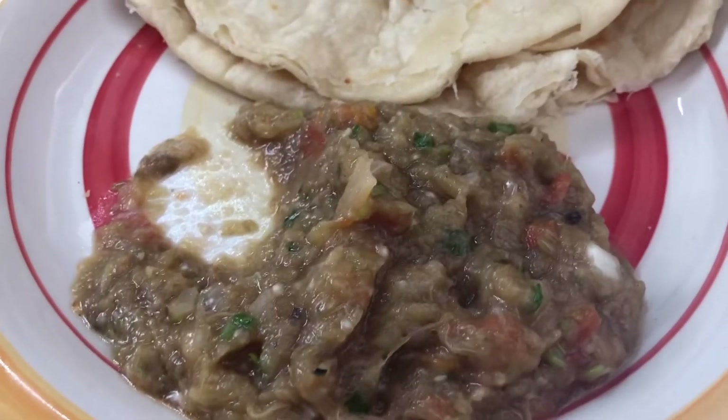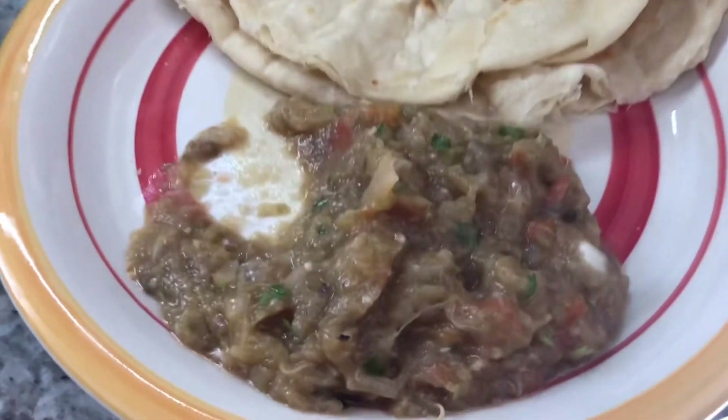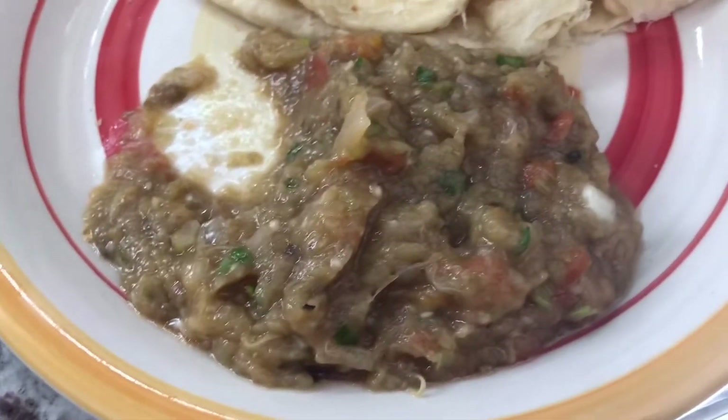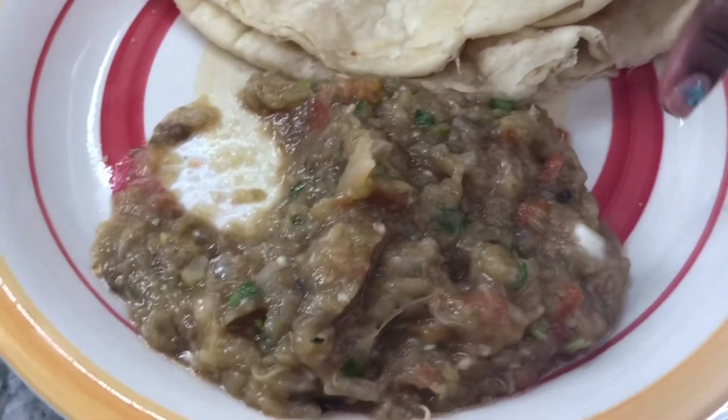For all my Guyanese friends who know of Baigan Choka and haven't made it for a while — I hope I inspire you to make this soon. And for those who have never made Baigan Choka or eggplant choka, please, you have to try this recipe. If you don't want to cook it on top of your stove, you can also do it in your oven. But remember, the key to this dish is to find a good, young balange, baigan, or eggplant. You have to make sure you get a young one — not one that's hard or has a lot of seeds inside.